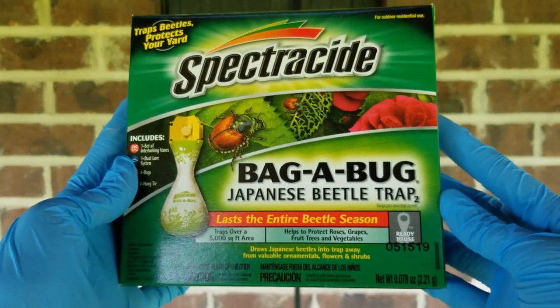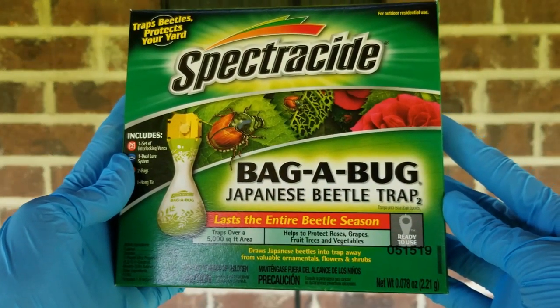Hey guys, it's Stacey here. Welcome to my channel, Life's a Project, where I like to share my everyday life projects with you. And today's project is putting together this Spectracide Bag-A-Bug Japanese Beetle Trap.